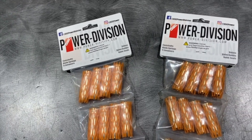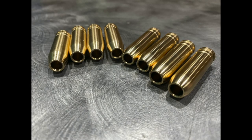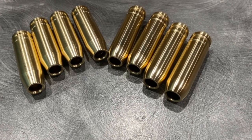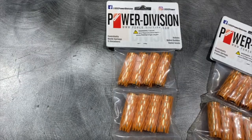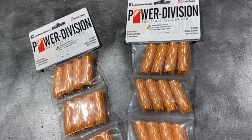We worked closely with GSC to design the perfect valve guide for the 2JZ. The outer diameter is to factory specs, and the inner diameter is manufactured close to the aftermarket valve stem size. This design aids in a streamlined installation.